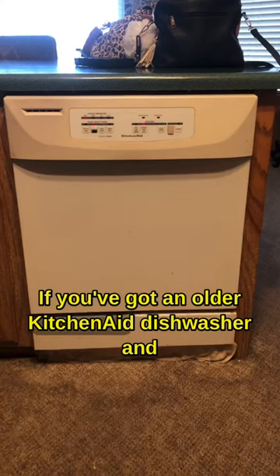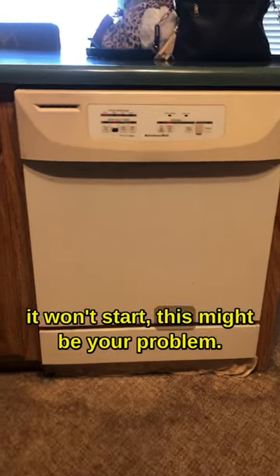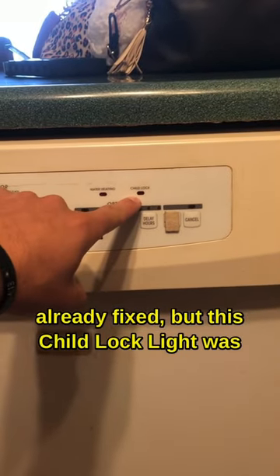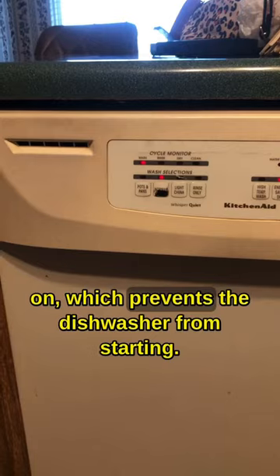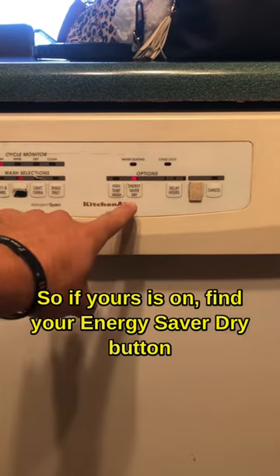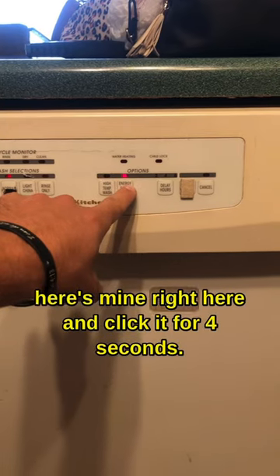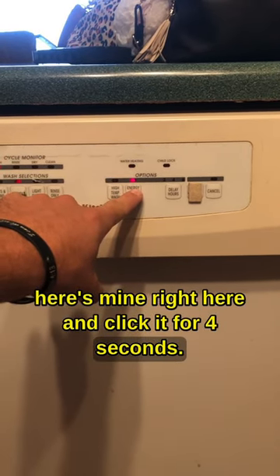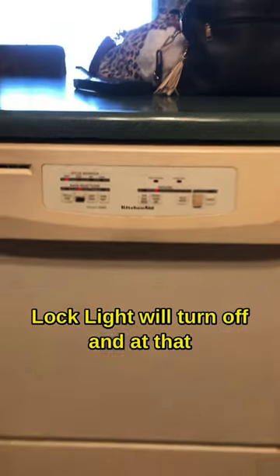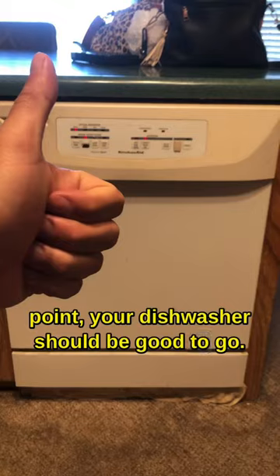If you've got an older KitchenAid dishwasher and it won't start, this might be your problem. The child lock light was on, which prevents the dishwasher from starting. So if yours is on, find your energy save or dry button — here's mine right here — and click it for four seconds. After about four seconds you'll see the child lock light will turn off and at that point your dishwasher should be good to go.